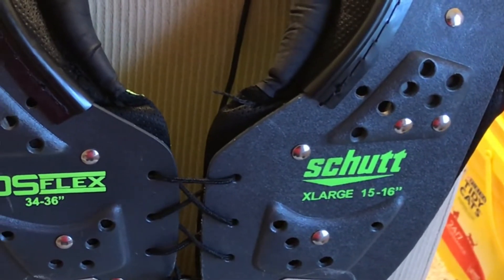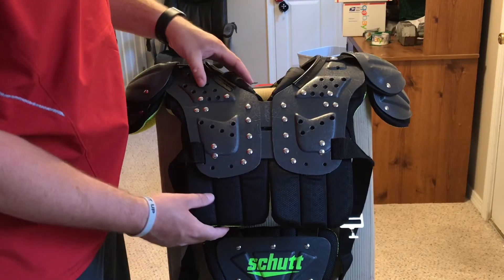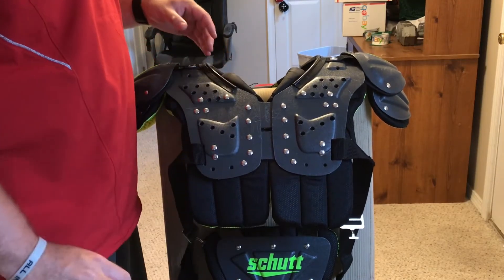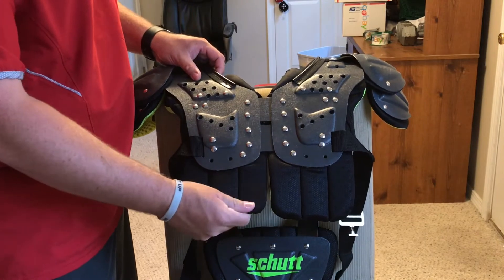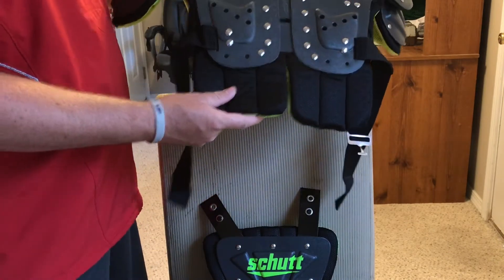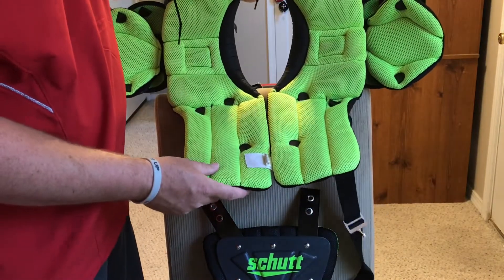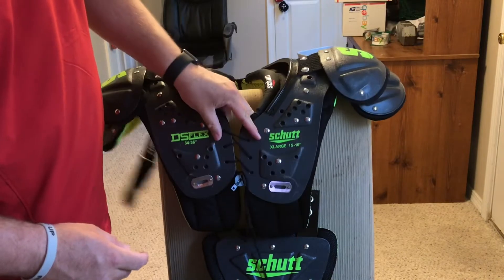Here's what it looks like on the back. These have kind of a dark gray hard shelling on the shoulder pads, and then the mesh padding on the pads is black on the outside and a neon green on the inside. These are a size youth extra large.